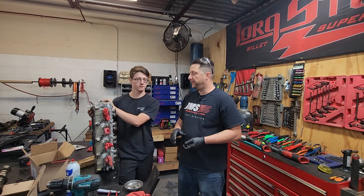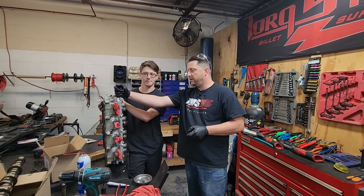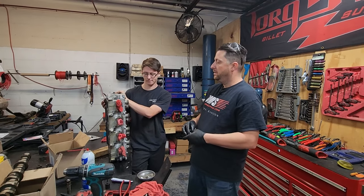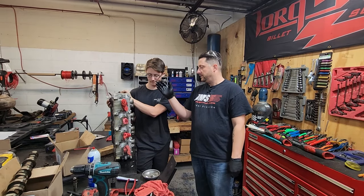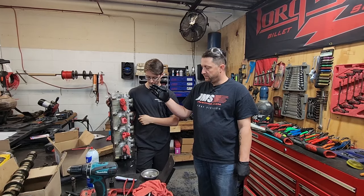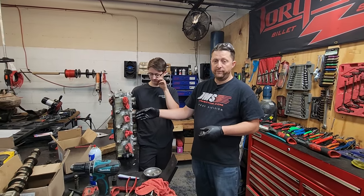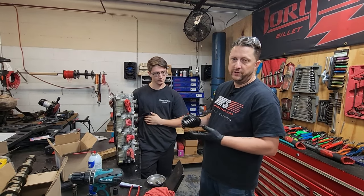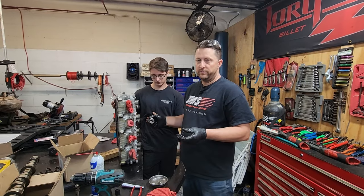All right Mopar fam, so as you can see we got the driver side head over here — driver side head. We're swapping the springs out and we're lapping the valves. We've already got all the exhaust valves done on this head and we are halfway through the intake valves, but we figured we'd show you the process on one of them — just what we do and more or less what you need to do when you're doing a cam swap. Might as well get this done while you're in the middle of the job.